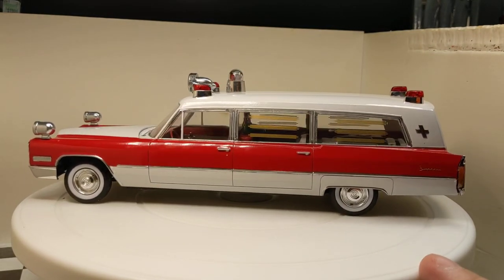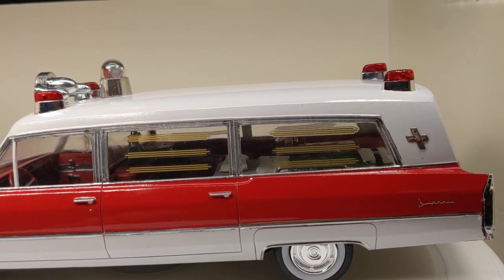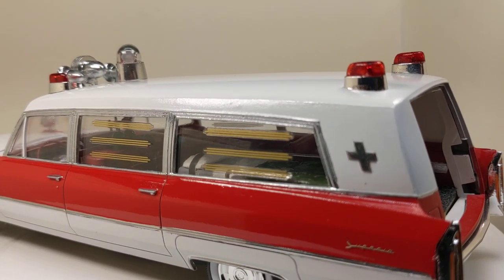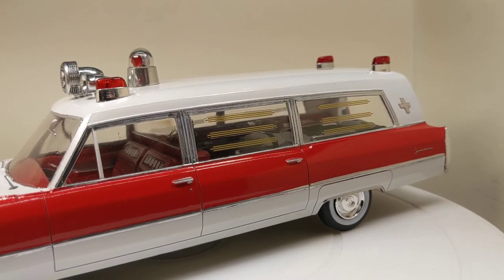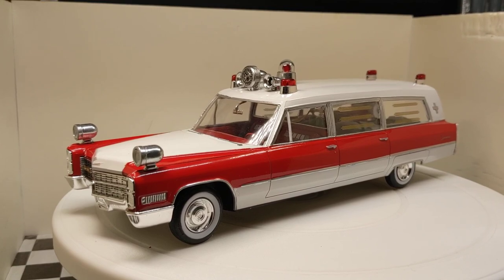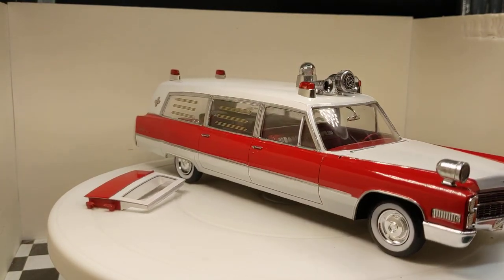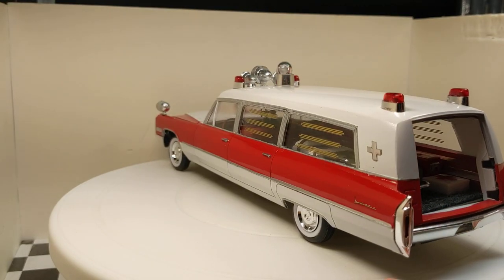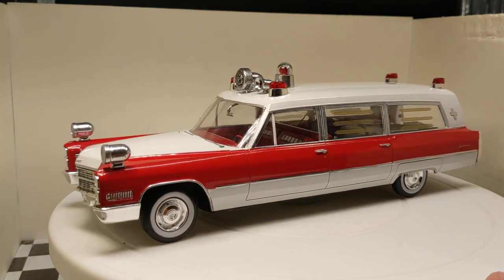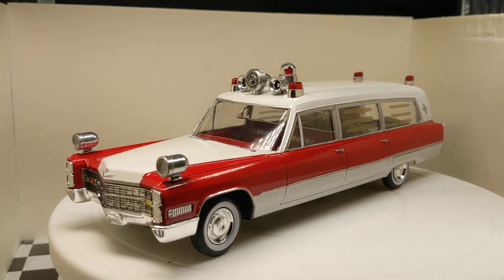I appreciate everybody watching, all the comments, and all the people that followed along. Let me try to get you a side shot of that cot in there — looks pretty good with the pillows on it. We'll call this one done and she'll go in the display cabinet somewhere. Not really sure where — I'll have to clear out a space for it. That's our '65 Cadillac Ambulance. Thanks for watching, and I'll have to find us a new project now since this one's a wrap. We'll talk to you guys later.